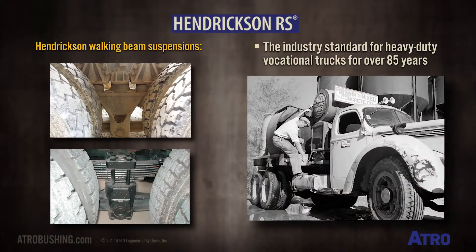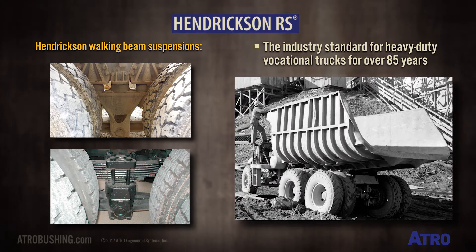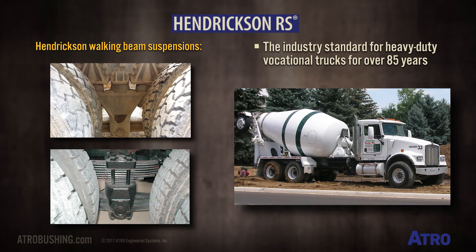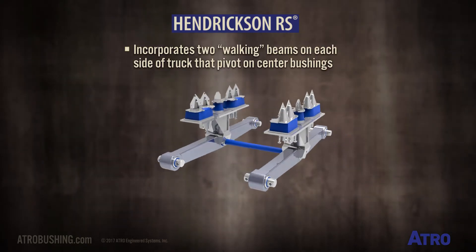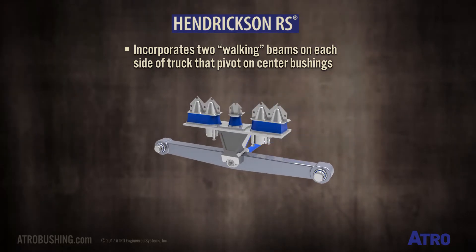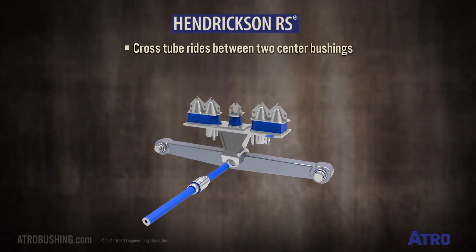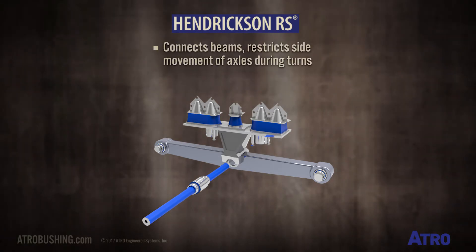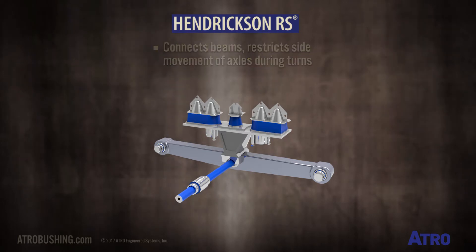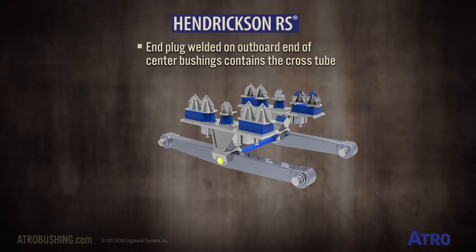The Hendrickson walking beam suspensions have been the industry standard for heavy-duty vocational trucks for over 85 years. This suspension incorporates two walking beams, officially called equalizing beams, on each side of the truck that pivot on center bushings. A cross tube rides between the two center bushings. It connects the beams and restricts side movement of the axles during turns. An end plug is welded on the outboard end of the center bushings to contain the cross tube.